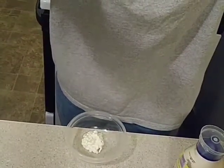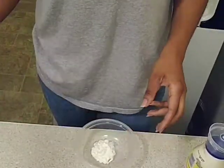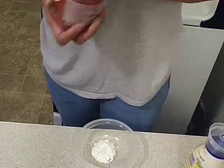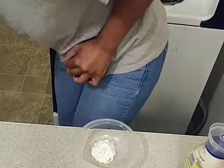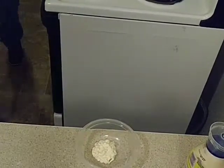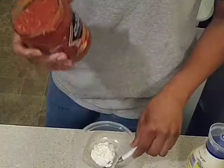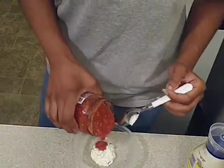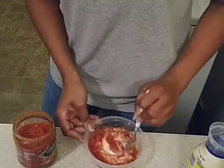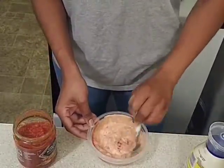Sorry if it's a little wobbly — I got this little stand thing off Wish. I got that done. Just put a little bit in. Now I'm going to mix it up. It came out a little watery.